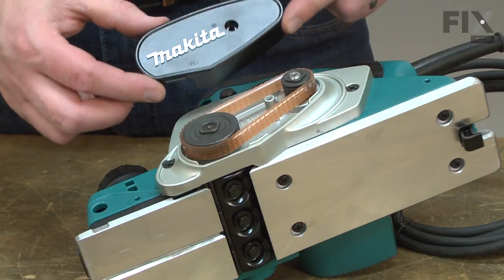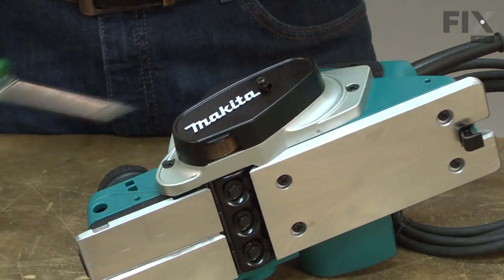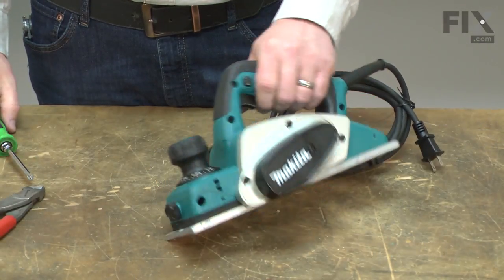I'll finish up by reinstalling the belt cover. That's how easy it is to install a new Poly-V belt on your planer.